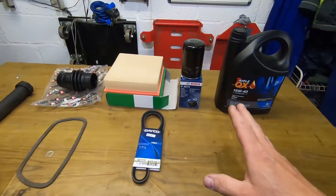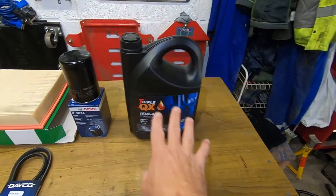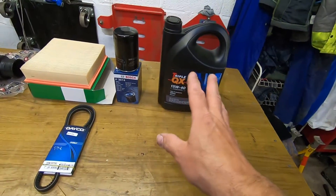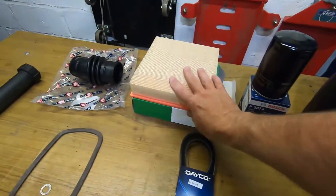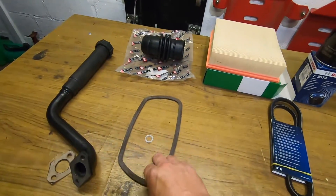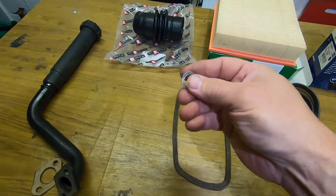Here's the stuff we're gonna change in the service. Got some 15/40 mineral oil — doesn't matter who you ask, everyone has a different opinion on mineral oil, but this is what Brickworks sell for the T3 water-cooled, so that's what I'm gonna use. Got an oil filter, air filter, and I need to change the fan belt because mine's getting a bit worn. My right-hand rocker cover has got a bit of a leak so I've got one of them, and a sump plug washer.